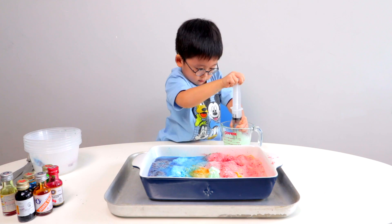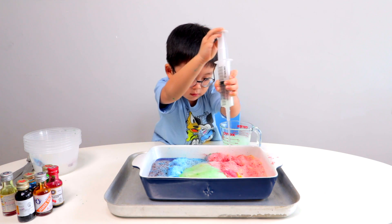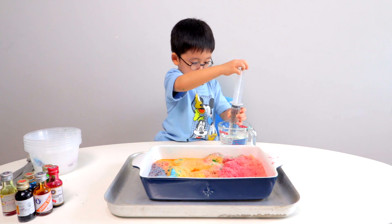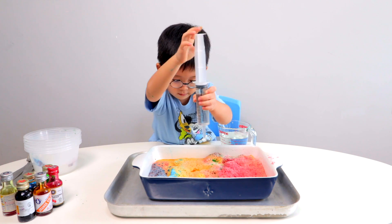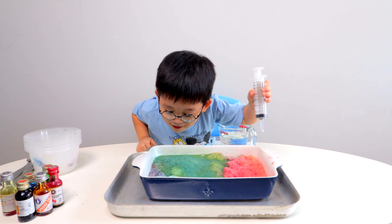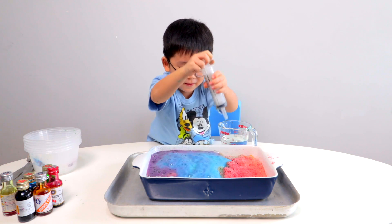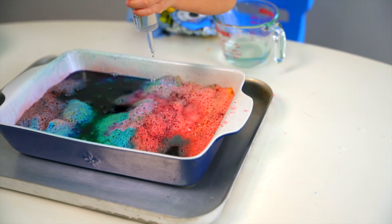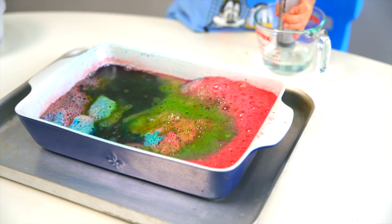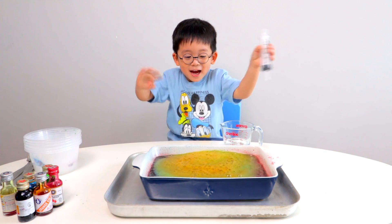What is it? Some more? What is it? Wow! Wow! Wow! Cool! Oh, we can have a color in there.